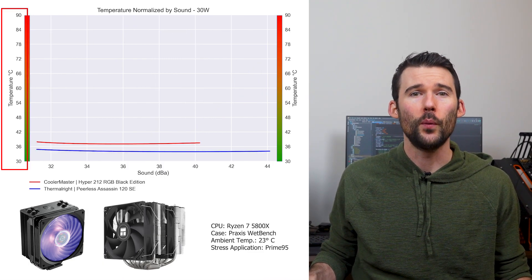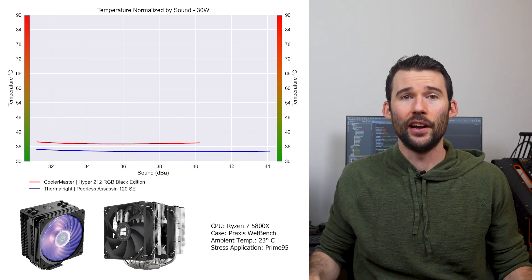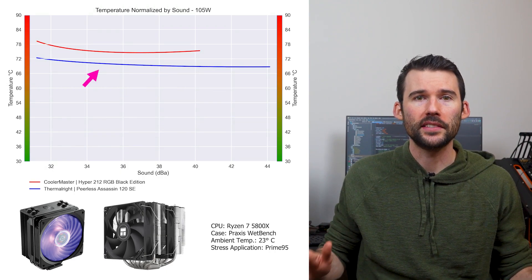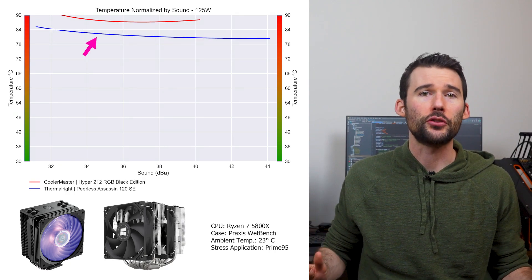In our second set of charts normalized by sound, we have temperatures on the left and noise on the bottom, with lower being better. At idle, the Peerless Assassin continues to outperform the Hyper 212. As we pump up the heat to 105 watts, we can see that the Peerless Assassin widens its lead, and when we push the CPU to 125 watts, we can see that this trend continues.